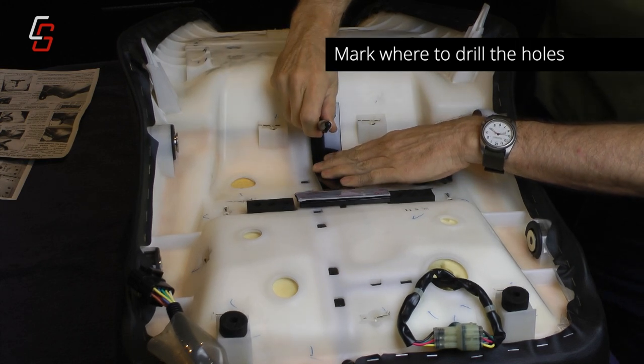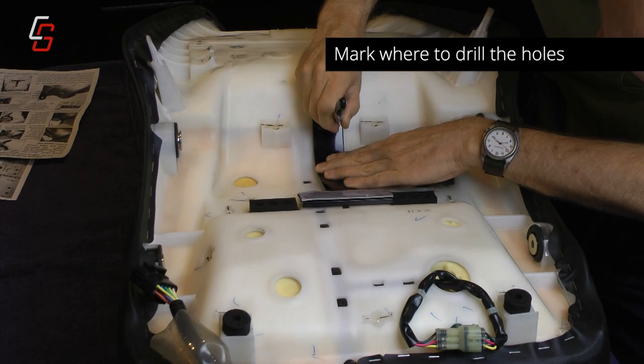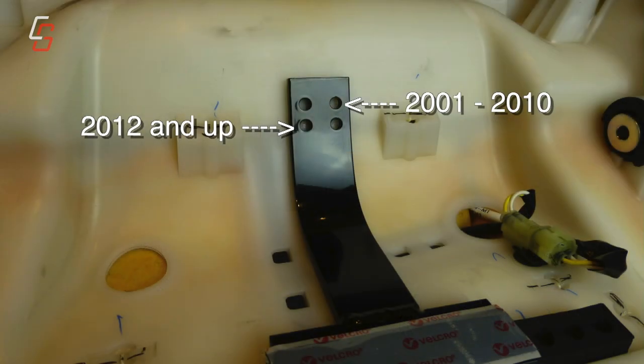Place the t-bar between the two rubber grommets and mark the holes for drilling as shown. There are two sets of holes, so make sure you use the correct set for your year model Goldwing.